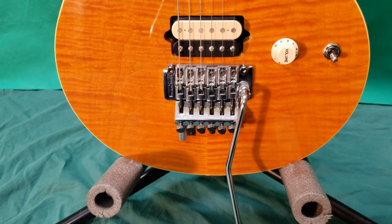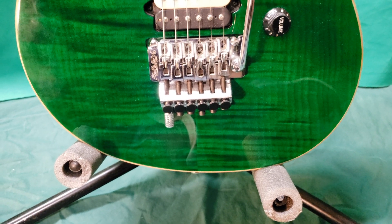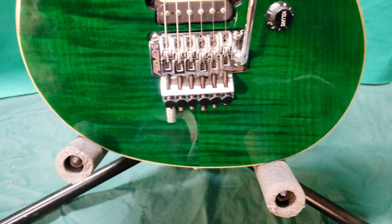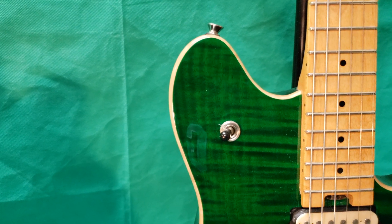The body styles are very similar, but there are some minor differences. For example, if you look at the Peavey, it's slightly offset at the bottom here, whereas it's rounded on the AXIS. And the upper horn on the Peavey has a bit more of a cutaway compared to the AXIS.